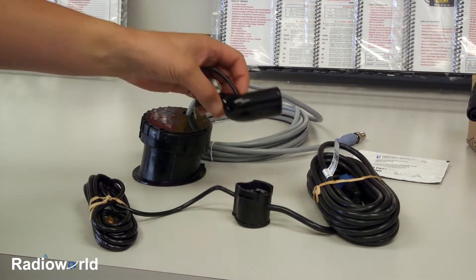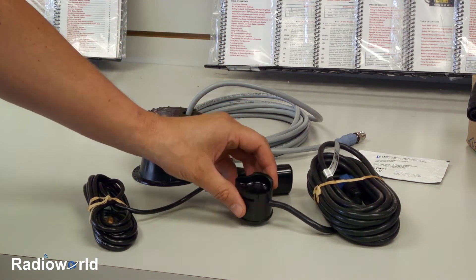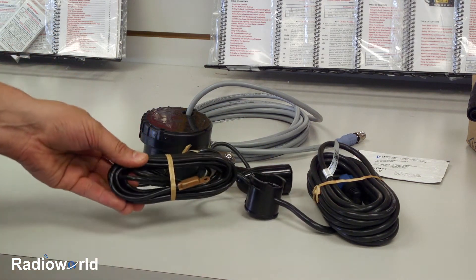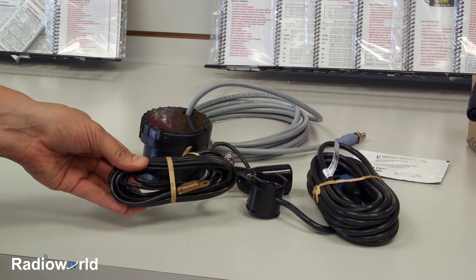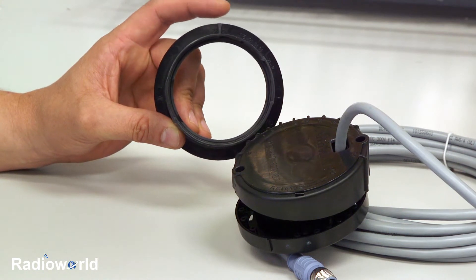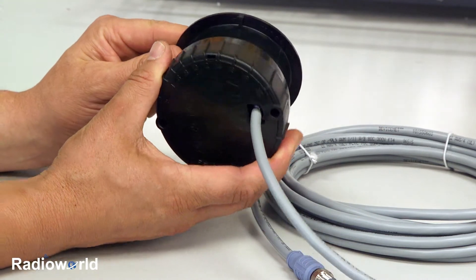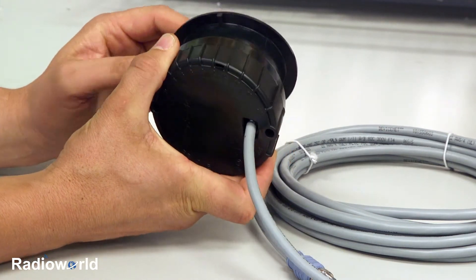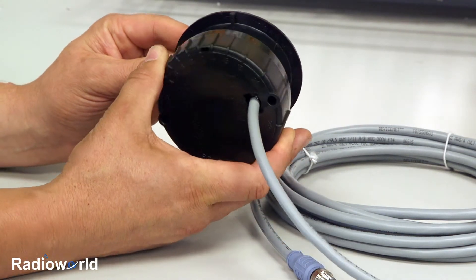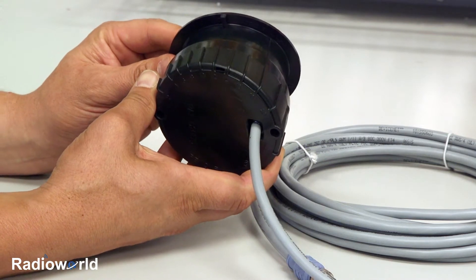The only issue with mounting a transom mount transducer in-hull is the internal temp sensor will read inside the hull. So if you purchase one of these optional through-hull inserts, many of them will come with a remote temp sensor which you can feed outside the hull and give you the actual water temperature. On the reservoir housing that we're going to epoxy into the hull, there's a hash mark. What you do is align the transducer, insert it, and then rotate it where the marks indicate the degree of dead rise the hull has — it can be a variable degree from 2 to 22 degrees, so this will accommodate just about any boat.